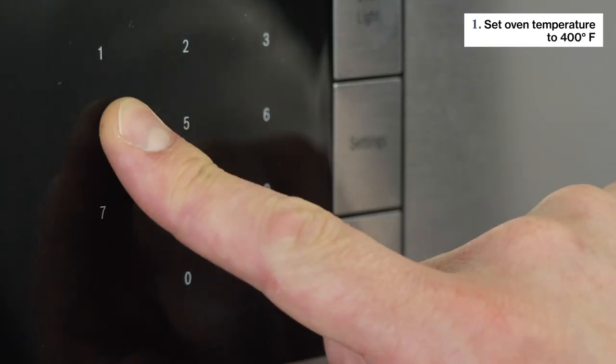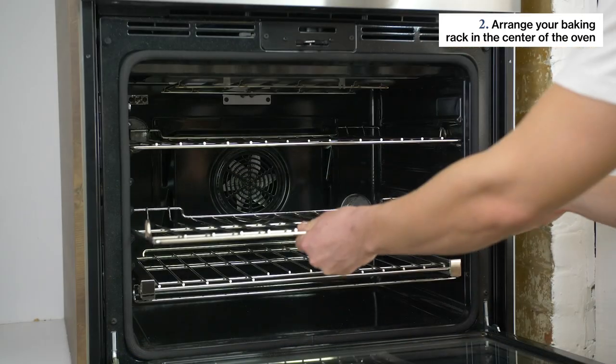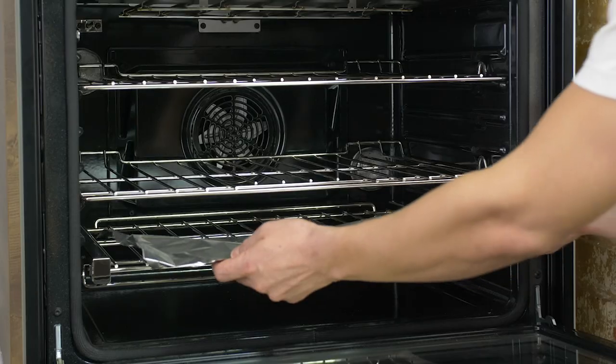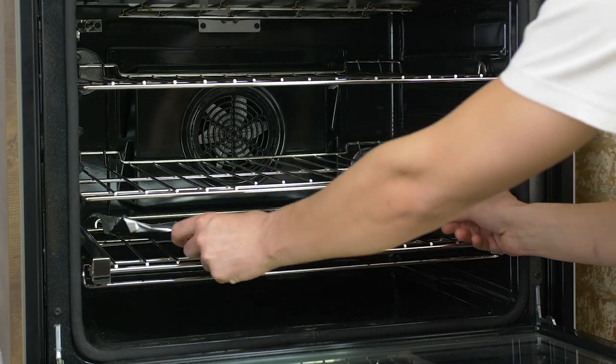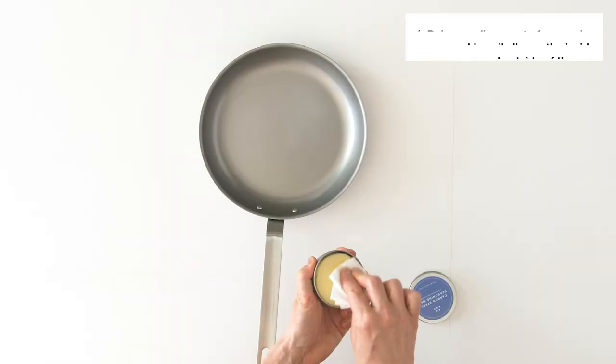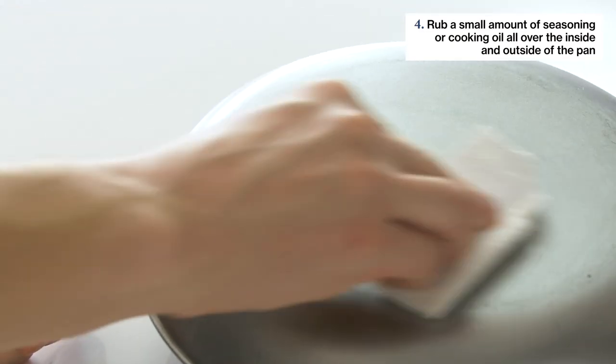To get started, preheat your oven to 400 degrees Fahrenheit and put an oven rack at the center of the oven. We recommend placing a baking sheet or a large piece of foil beneath it to catch any dripping oil. Then remove your pan's silicone handle cover. Use a paper towel to rub a small amount of seasoning wax or cooking oil all over the inside and outside of your pan.